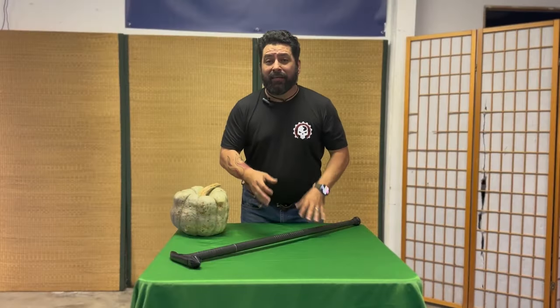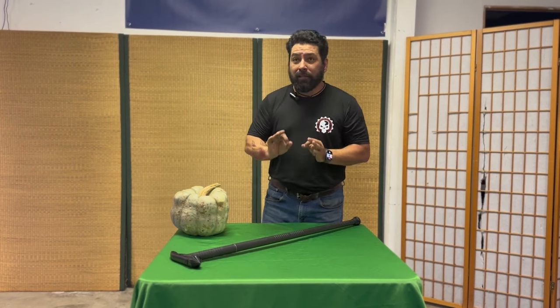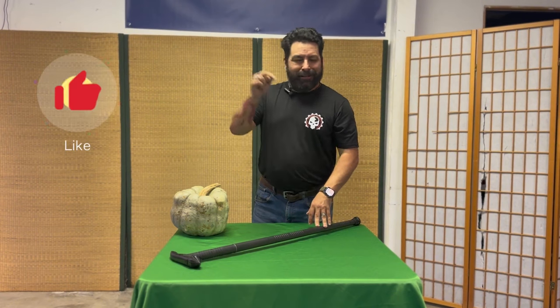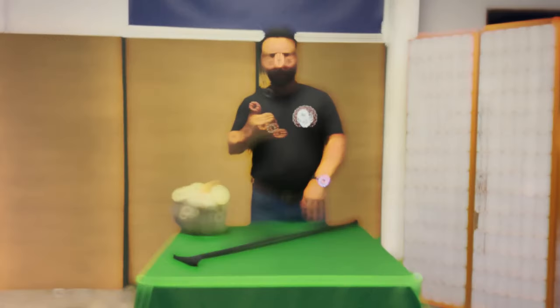Hey guys, it's SifuRick and my friends at KarateMart have sent me something to show you guys. This thing is completely amazing. Before we get into the review, I need you to go like this video, subscribe to this channel, do all of those things. That would be awesome.